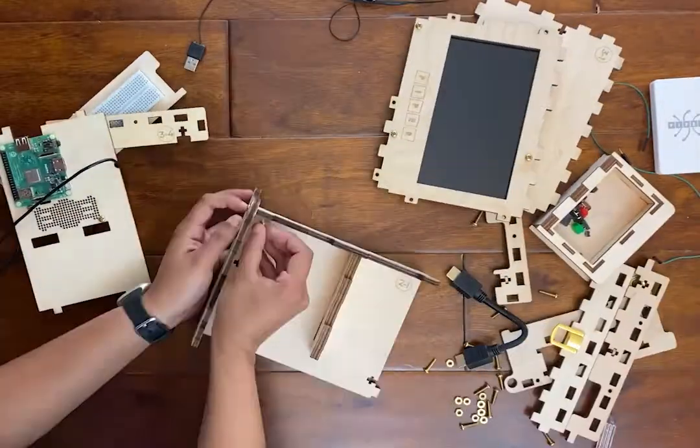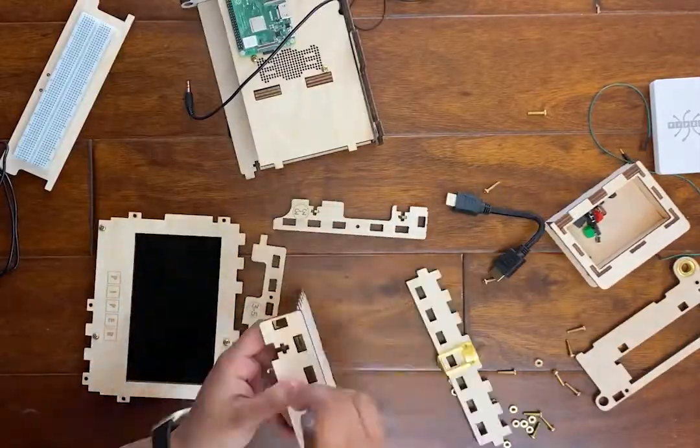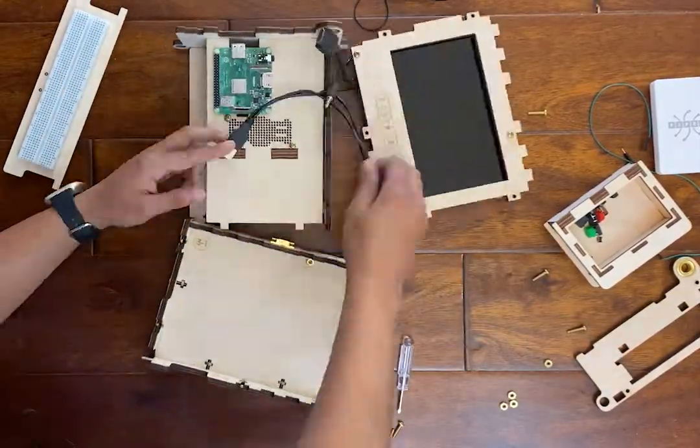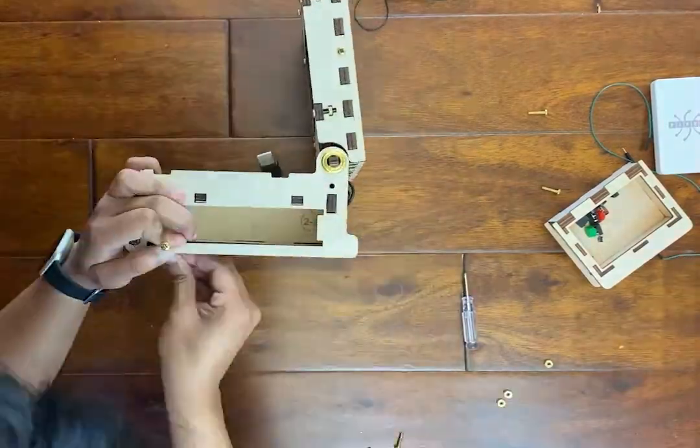In this first phase, students will build a fully functioning computer by constructing the case and connecting components including a screen, the Raspberry Pi A+, battery, and more.